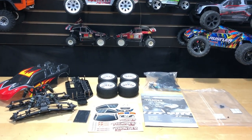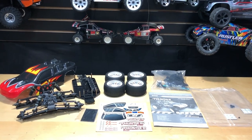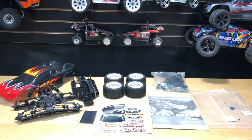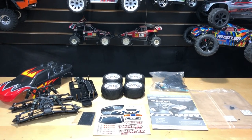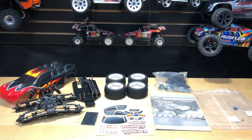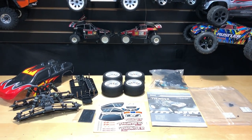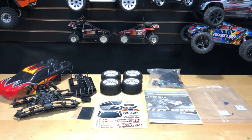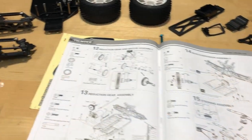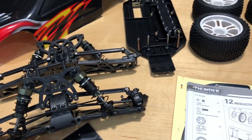Before I get started, I want to let you guys know that if you're interested in it I'll put a link in the description below. Also if you download the Banggood app you can save yourself an extra 10%. I am working to get an OMG RC discount code for you guys, but as of right now that's the only way you can save — go ahead and download the application.